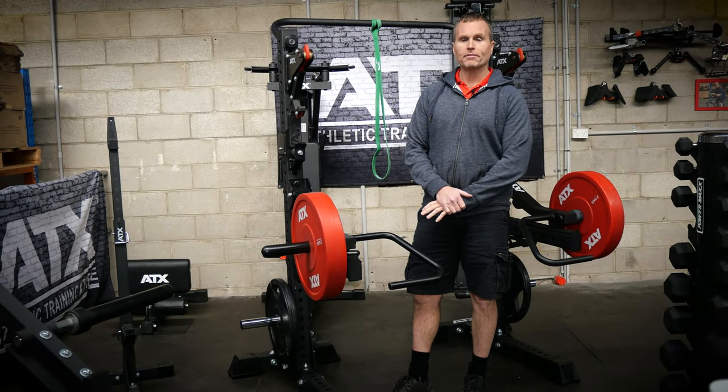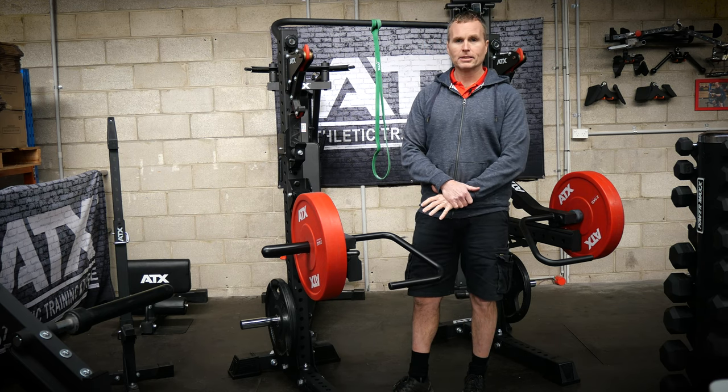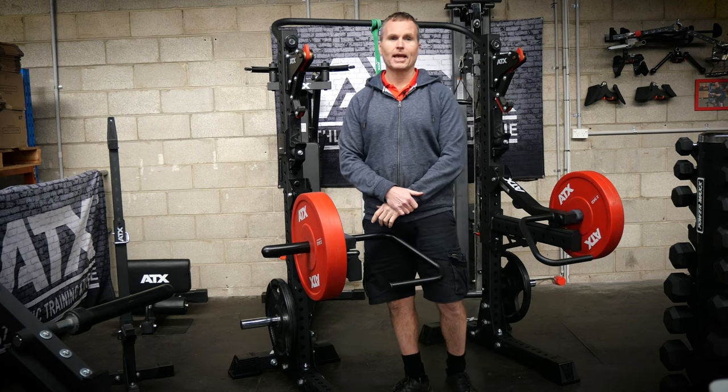It is important to emphasize that these aren't cheap, but for the right person who has these specific needs, they are worth every penny. Not a lot of squat stands can do what these ones can.